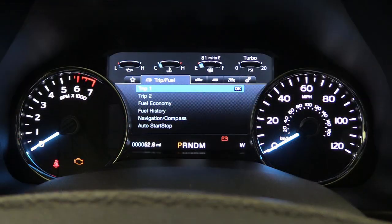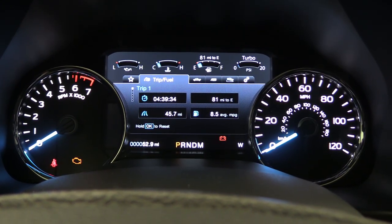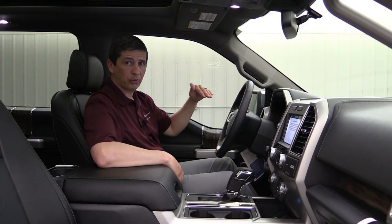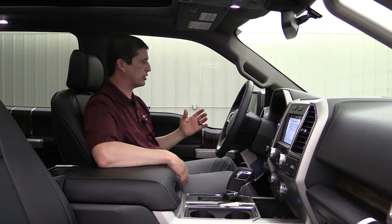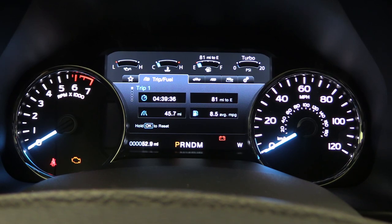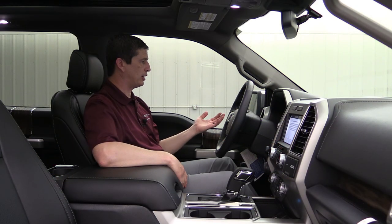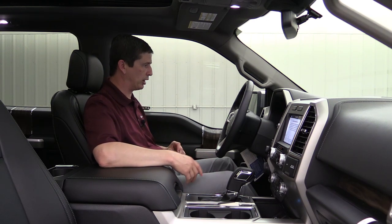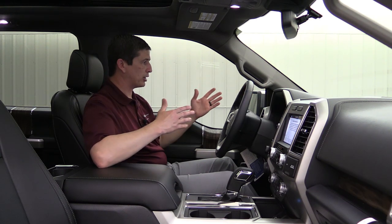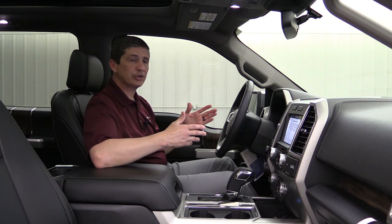We'll start here with Trip Fuel, which is the second tab over. You can see as I flip through, there are tabs at the top. The second tab is your Trip Fuel. You can see Trip 1 — hit OK and you can move the arrow over. On Trip 1, you can see the squares to the left indicating which screen you're on. To the right, you have four quadrants: time elapsed, distance to empty, mileage for that trip, and average miles per gallon. You can press and hold OK to reset that. You do have Trip 1 and Trip 2 — Trip 2 is the same as Trip 1.